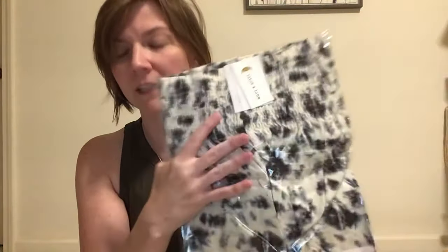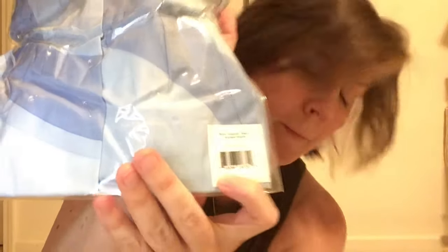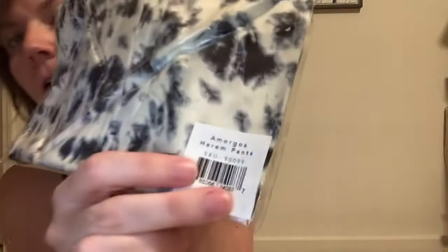These are just size small — the last ones I tried were small mediums, but as you can see this one just says small. These are the two prints that I ordered: this one is Blue Lagoon Swirl, and this one is Morgo's Harem Pant. So we're gonna try on these two pairs in one video — you get two for the price of one today.